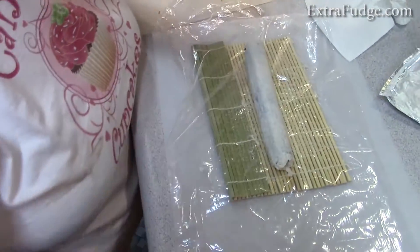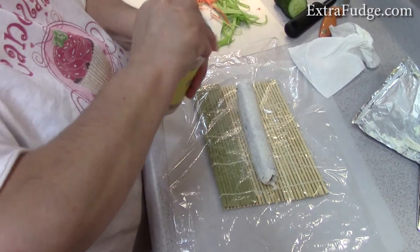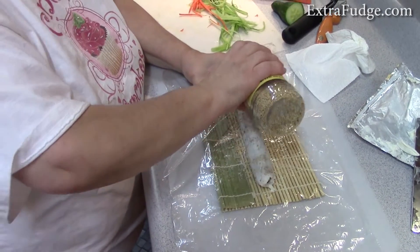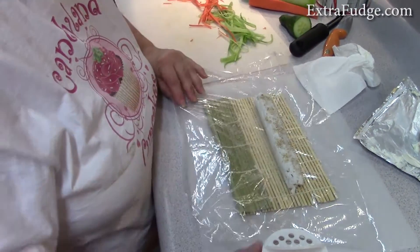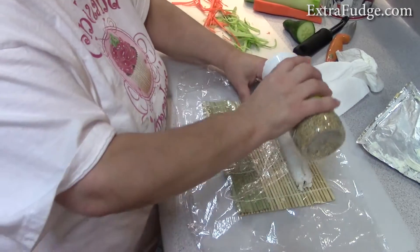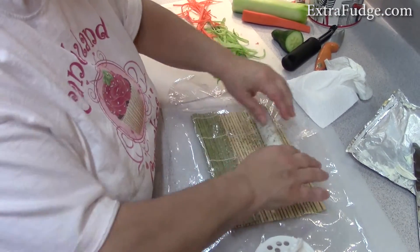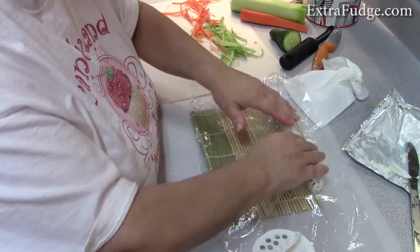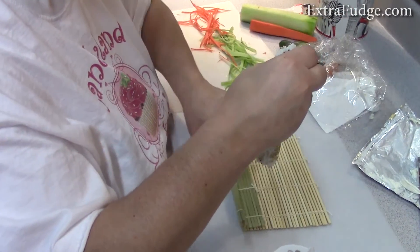Now all you need to do is put the sesame seeds on it — just roll it right over the sesame seeds. Look how professional this looks! It looks awesome.